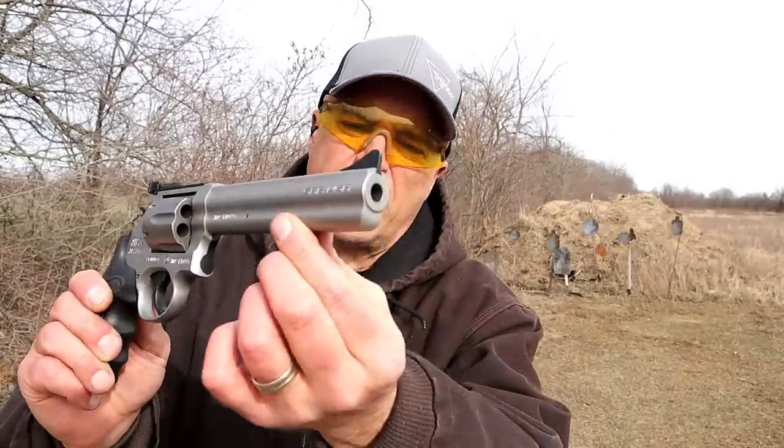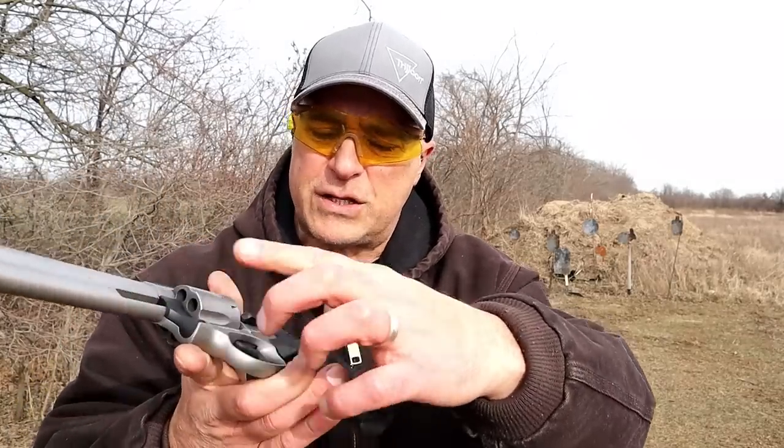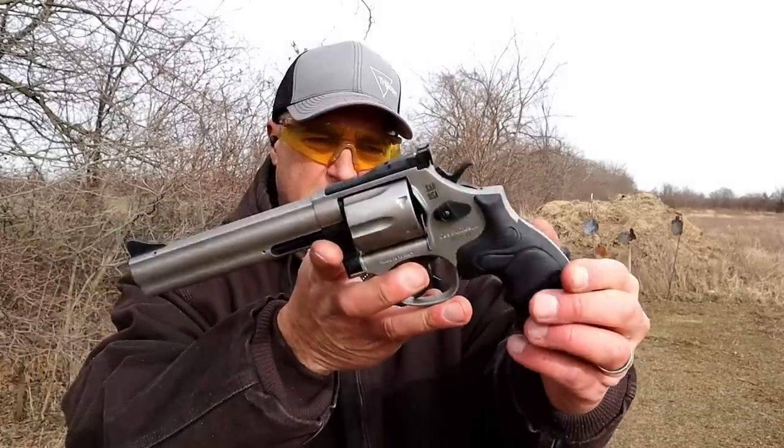A six inch barrel with a full solid under lug. It has a black crane, ejector, cylinder release, trigger, and hammer. Beautiful looking revolver.